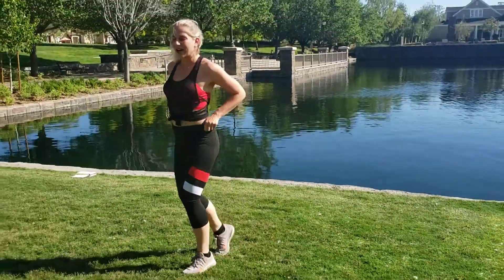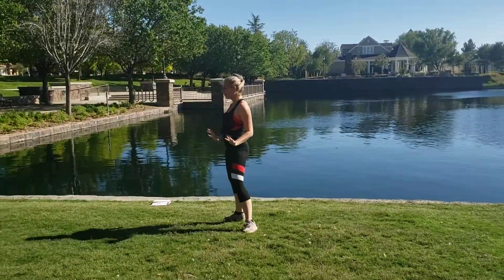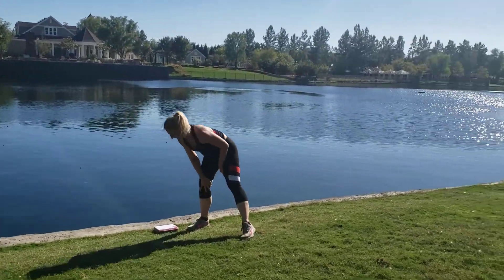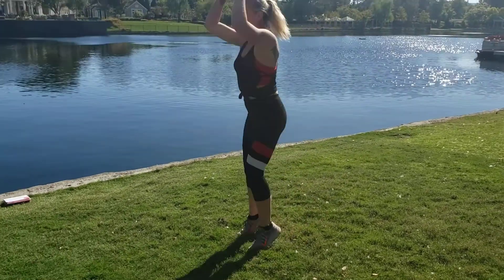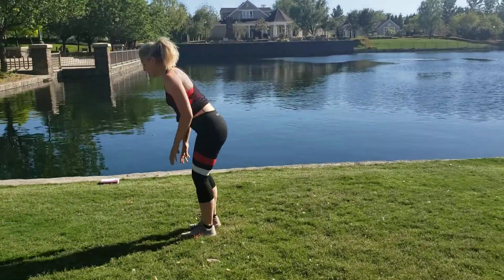Rest — we got 20 seconds to catch our breath. Feels good to stop. Next move: burpee with a kick. You're gonna jump up, give me that burpee — kick, kick.